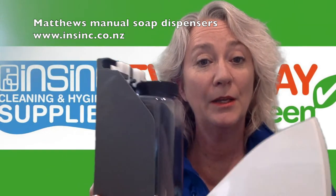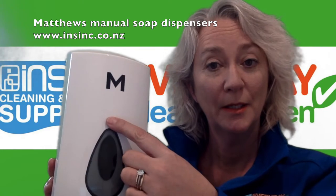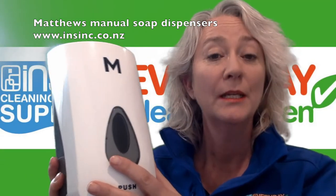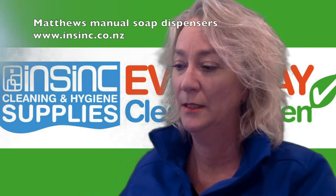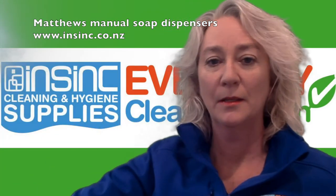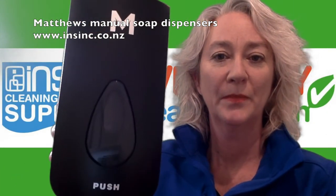And if you have the misfortune of maybe breaking the front of the dispenser, replacement fronts are available. You can also change colour if you decide to do this. They come in white, silver, black, and also in gold.